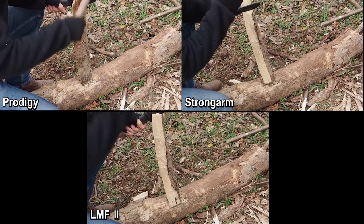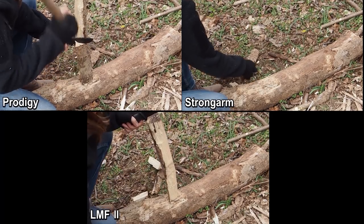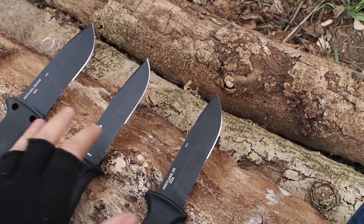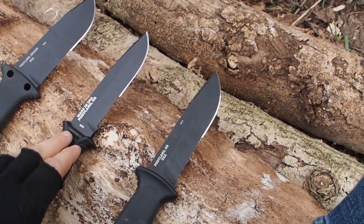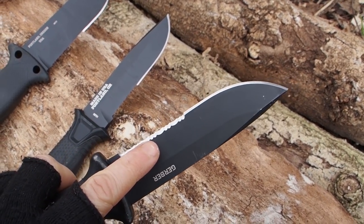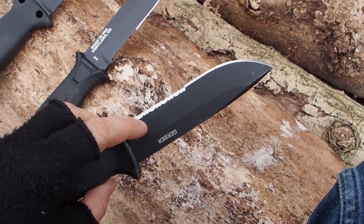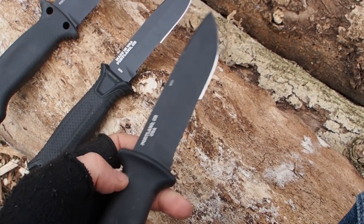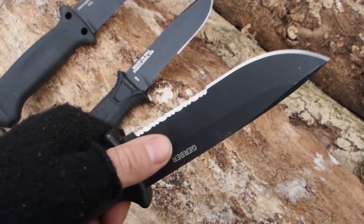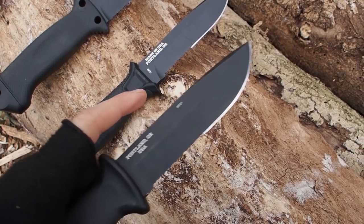Now let's start with a simple carving test. All three knives came with about the same sharpness, and they did a good job in carving with the fine edge. With the serrations it didn't carve as well, so for carving you definitely want to use the fine edge. With the serrations it was a little bit different — in a survival situation you probably still can get fine shavings with the serrations, but it's definitely working better with the fine edge.